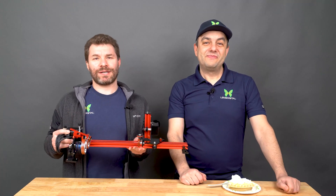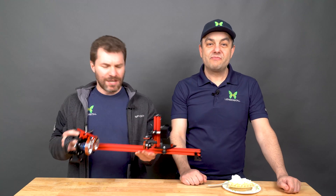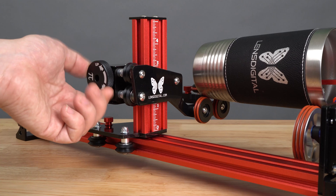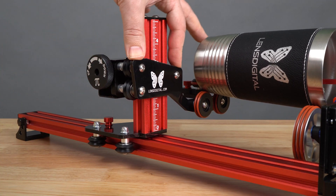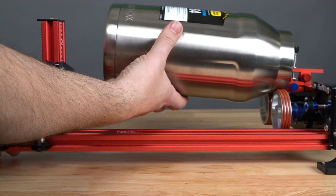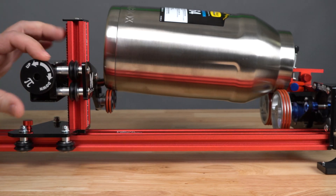Our patent-pending PIBURN rotary has some functional and design improvements over the previous version. Check out this awesome new lift mechanism — you can adjust it as high as you want, and it just fixates in place no matter how hard you push down on it. So it will hold the growler? Easy peasy. A baseball bat? Sure, no problem.